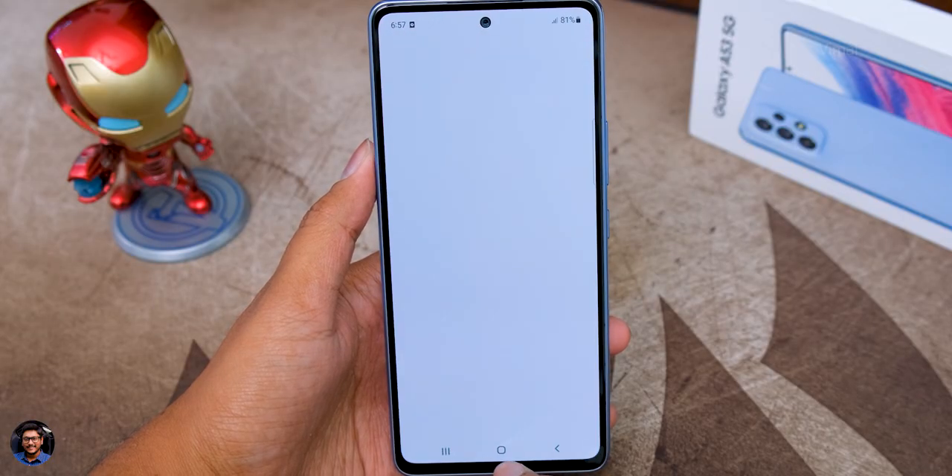Talking about the brightness, it's quite bright and sufficient. You'll have no problems even under direct sunlight as it can go up to 800 nits in high brightness mode — super bright and satisfactory. Talking about the speakers, the Galaxy A53 5G features stereo speakers powered by Dolby Atmos — one on the bottom and the other is the earpiece. They produce good clarity with minimum distortion and audio output is loud and satisfactory. You've also got Dolby Atmos EQ which automatically tunes profiles depending on the type of content you're watching.